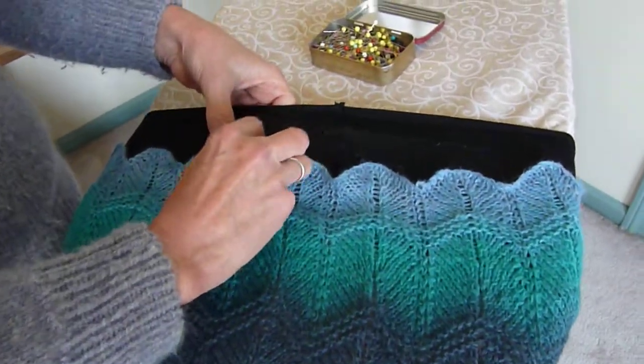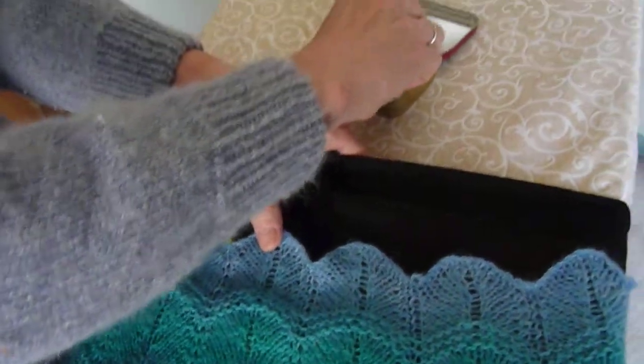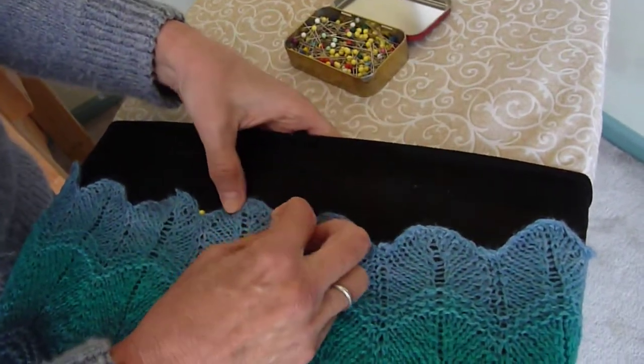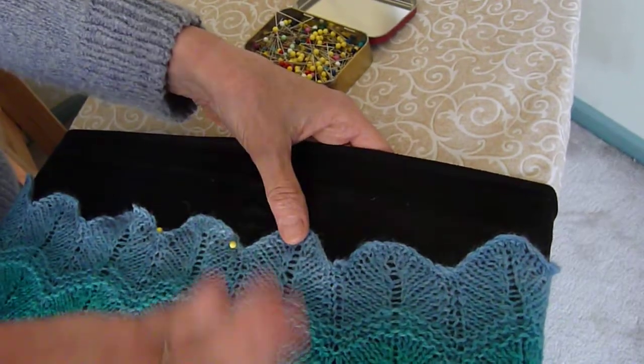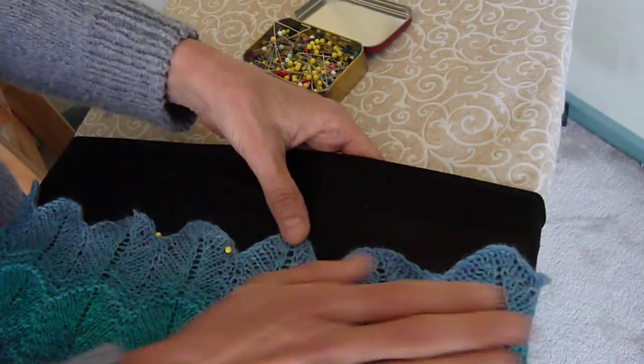And I'm just going to go all around and take straight pins — I'll use the ones with the big yellow heads so you can see them — and I'm going to pin each scallop around here. And then when I'm done doing this part, I'll take it off the ironing board and flip it over and pin the other part on.